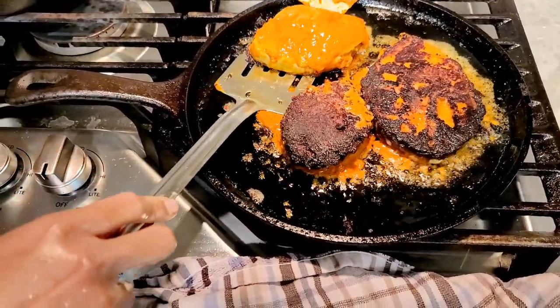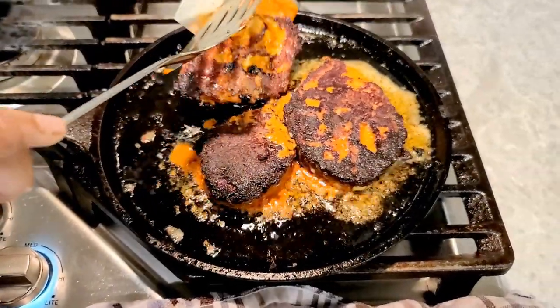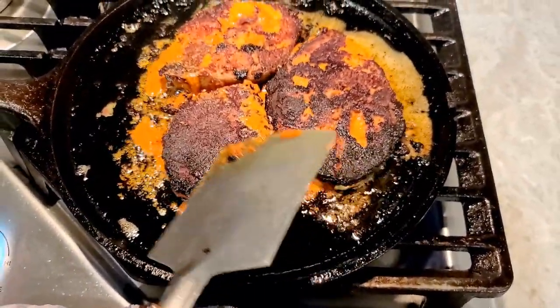Add another fish and mix it a little bit. Once you get everything ready, let's put it in the pan.